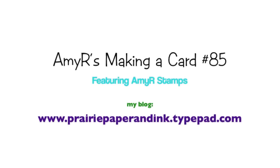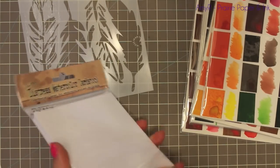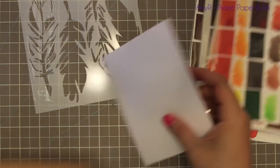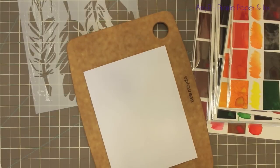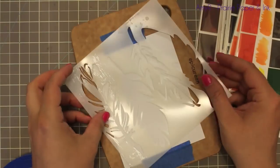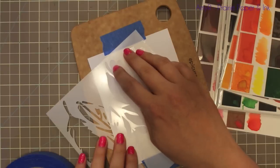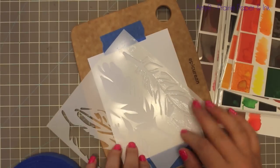Hey everyone! So today's card has been in the back of my mind for weeks now and I didn't want to make it and post it because this specific stencil and the peerless watercolors have been sold out forever. Places have just been having a really hard time getting them in stock because they're so popular. I just saw the notification on Facebook that Simon Says got these stencils back in stock and places have been getting the peerless watercolors back in stock, so I can finally make this card.